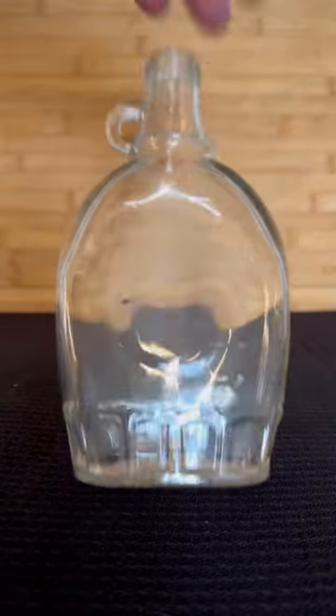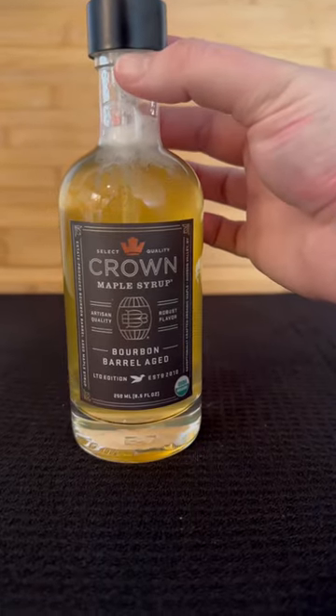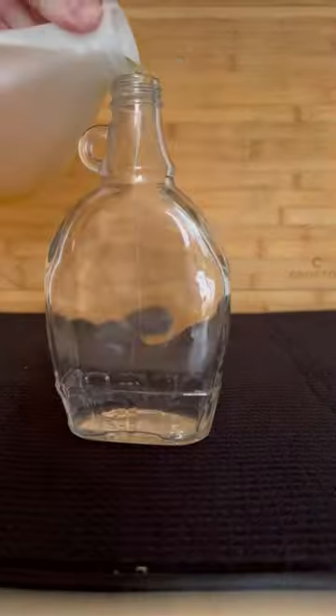Here's a simple repurpose idea for you. Save any fun, unique bottle and repurpose it into a soap dispenser. I had this maple syrup container that I got from Walmart — I really loved how sturdy it was and how thick the glass was.